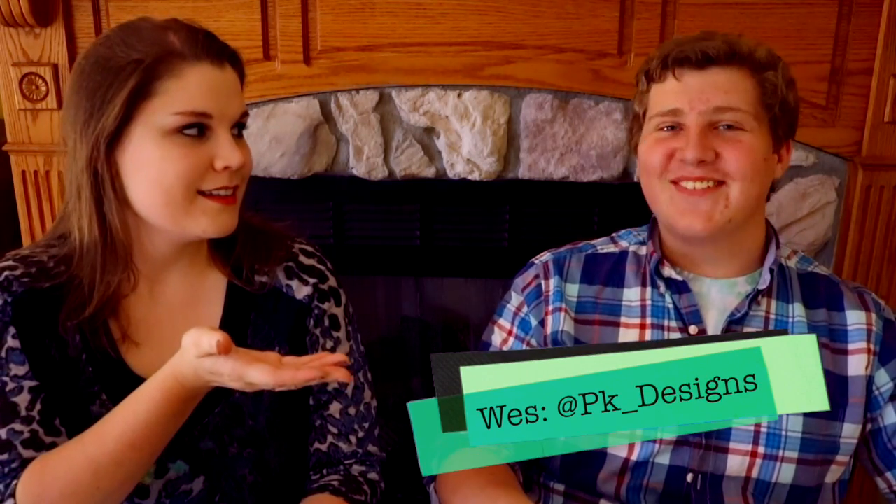Hey guys, what's up? It's me, Priscilla, and today I have... Wes.